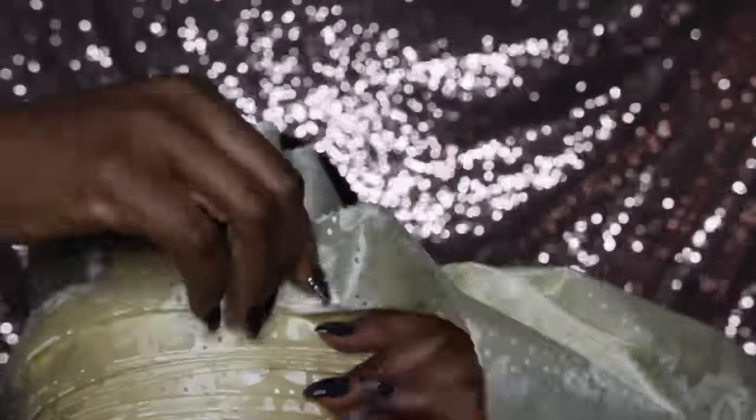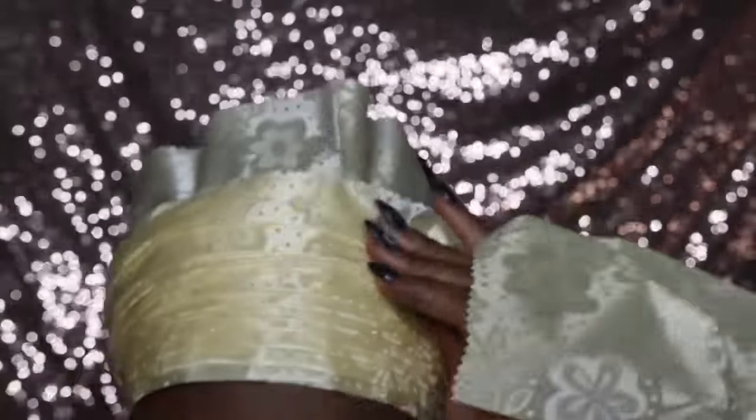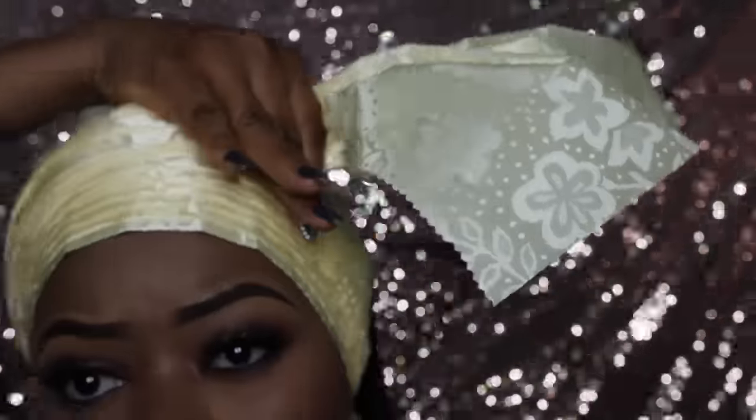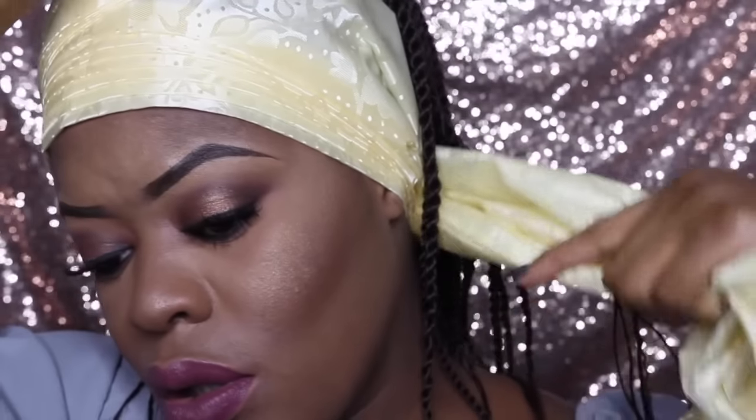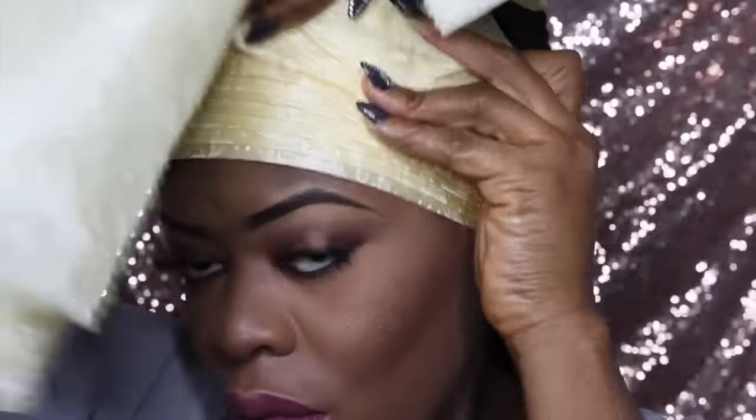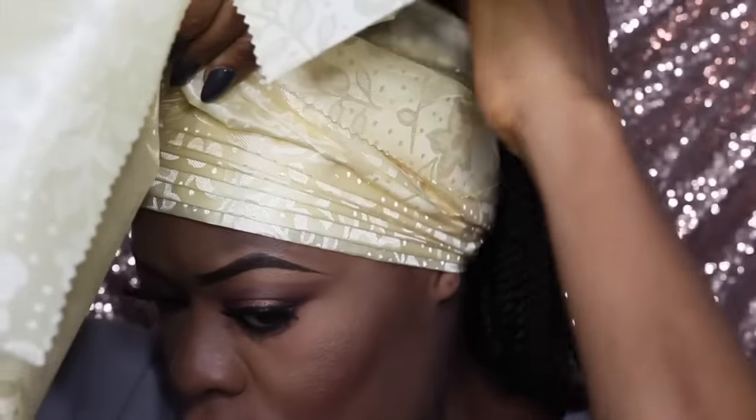Don't worry about the excess material sticking out from the inner layer — we're going to get to that later. I'm going to use one hand to hold the plates together while using the other hand to gather the plates from the other side. I'm not minding how it looks because the bow is really going to cover most of it, so I'm just going to gather it and then tie it together real tight.